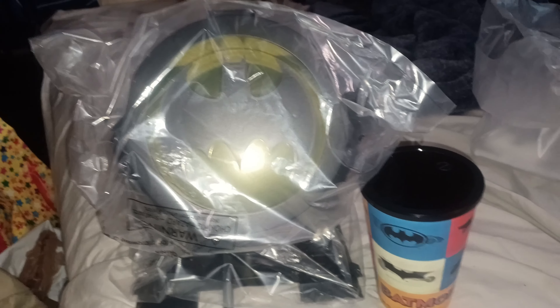What is up, my fans! Today I'm gonna be doing the unboxing of these popcorn buckets with a cup. I'm gonna show it to you immediately. This is the Batman popcorn bucket and cup set.